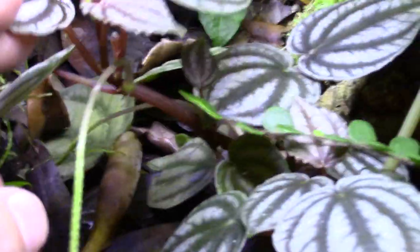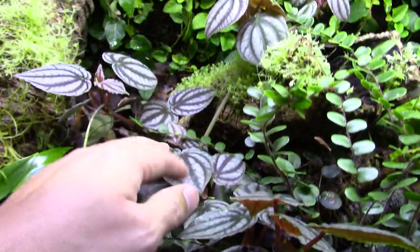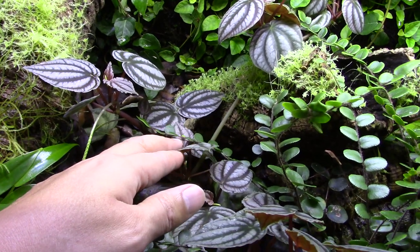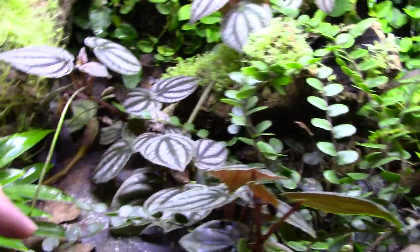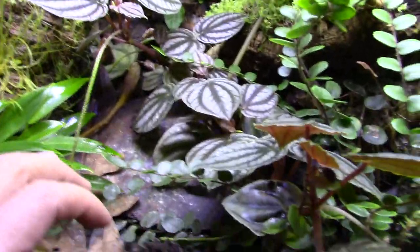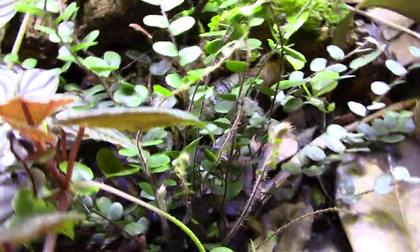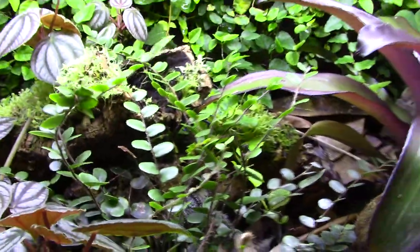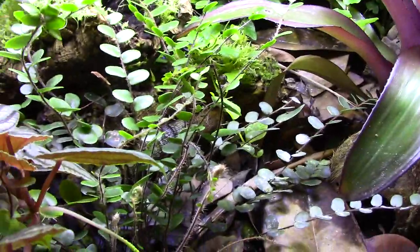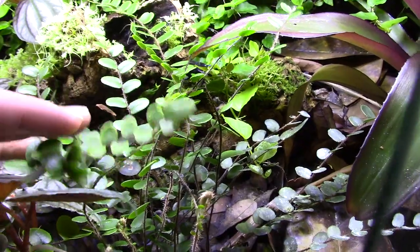Up here I have what I believe is a pilea of some sort. I got it as a clipping with my mints from Paul Pruitt, planted it in my grow-out bin just to see if it would grow, and it started growing really well - then I put it in here and it is growing fantastically. Up front we have a button fern - not lemon button, just a button fern - and it's growing really well. I usually don't have much luck with ferns if there's no aeration or it gets too soggy, but this one has taken off.